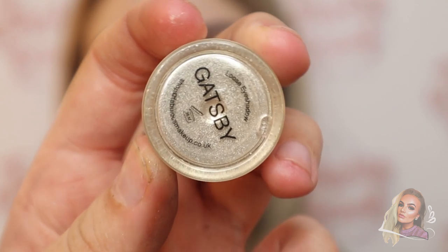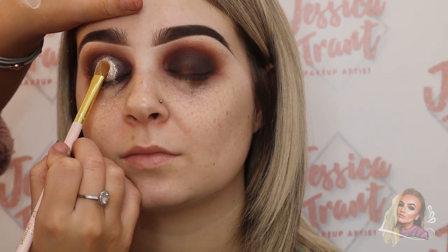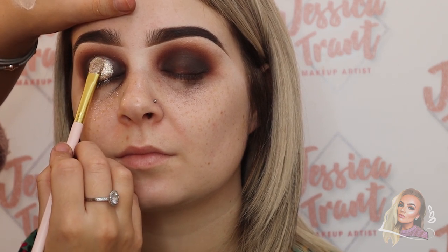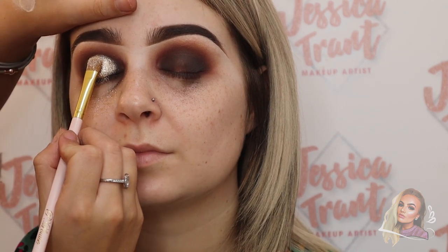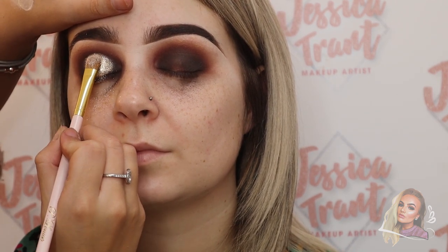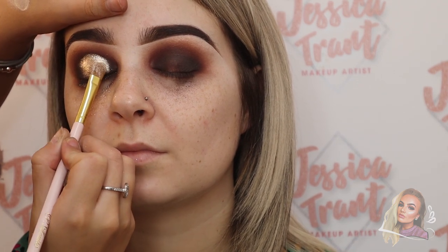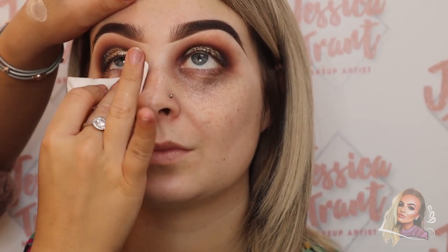Now I'm going in with the Peaches and Cream pigment in Gatsby — such a beautiful colour if you're looking for a really nice light gold pigment, this is the one you need. I'm packing it on with a flat brush, then cleaning up all the fallout under the eyes.